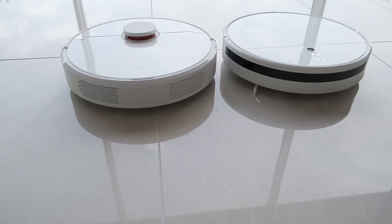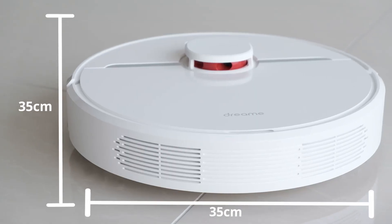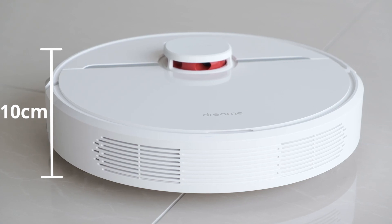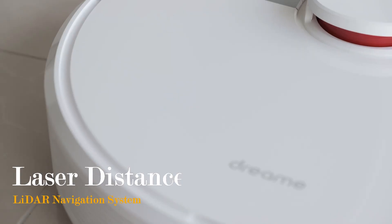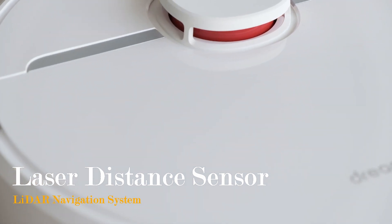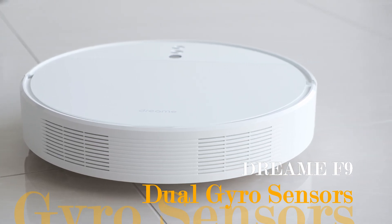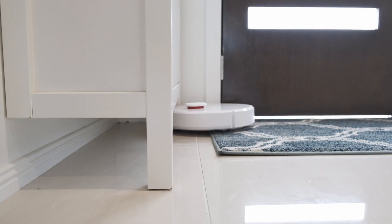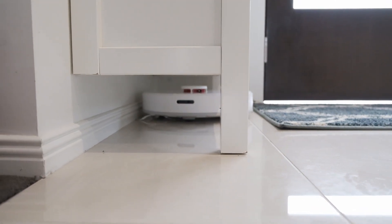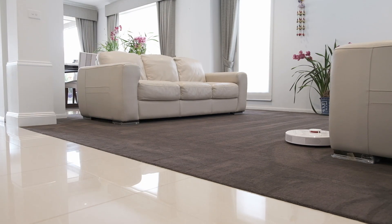The Dream D9 is mostly similar in size compared to the F9, 35cm by 35cm, though it is slightly taller at 10cm. It is purposely designed to house the LiDAR navigation system. You may think it is less portable compared to the flush finish of the F9, but what the D9 gives up in terms of portability, it more than makes up for with greater accuracy in navigation, suction power and more.